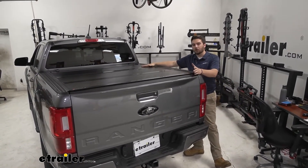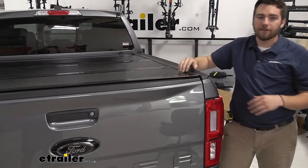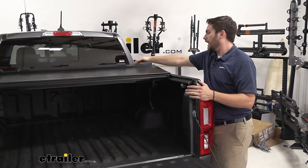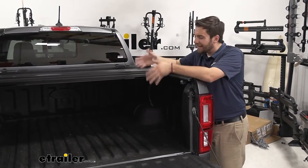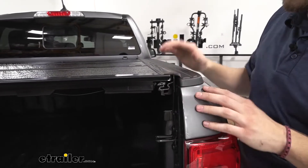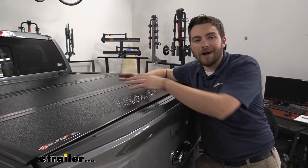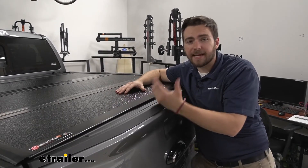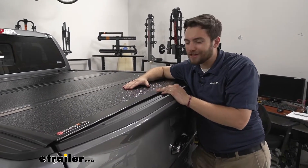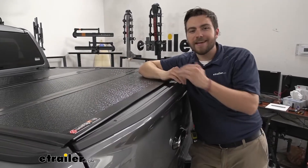Right away, as you can see, we are getting a very low profile design. As the name mentions, it does have a hard cover, and it also has a great tri-fold design, giving you quick and easy access — just pop open the sides and get that cover out of the way. It sits on the inside of our bed rails, adding only about three-eighths of an inch to the height. It's nice and thick, resistant to damage, made of fiberglass, and very resistant to UV rays. The frame mounts are made of airplane-grade aluminum, so it's going to be very sturdy.